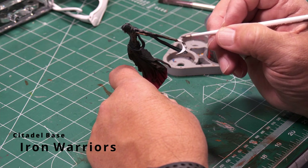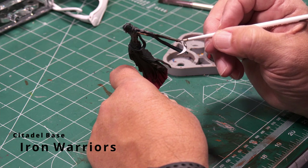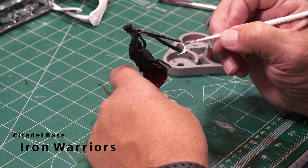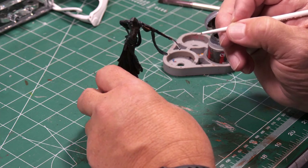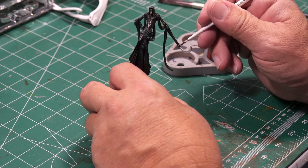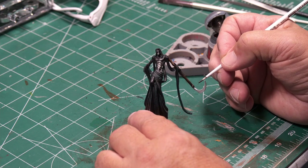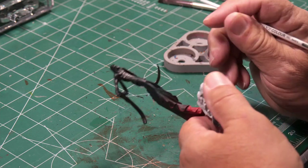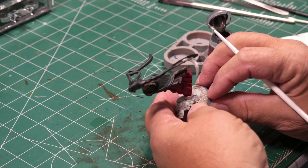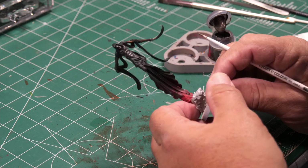Now it's time to start working on the blade. I'm using the base color Iron Warriors, applying it to the metal part of the sickle — just a nice clean layer to give it that metal look. I find Iron Warriors gives it an older metal look, not really rusty but like metal that's been around a long time.